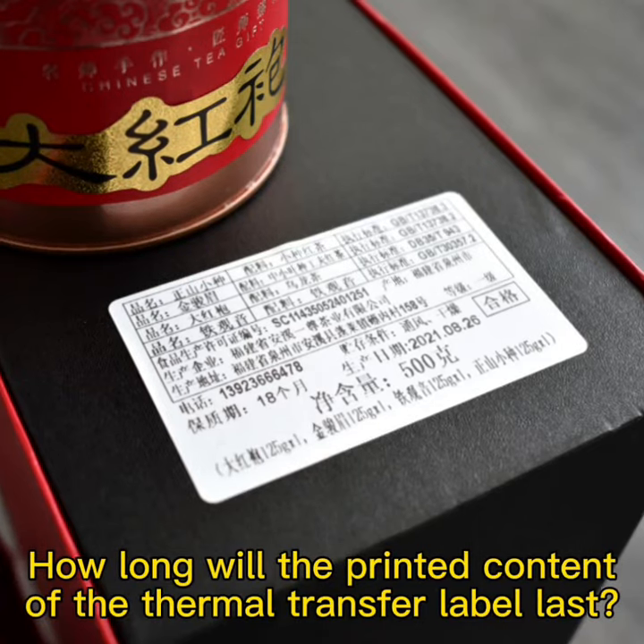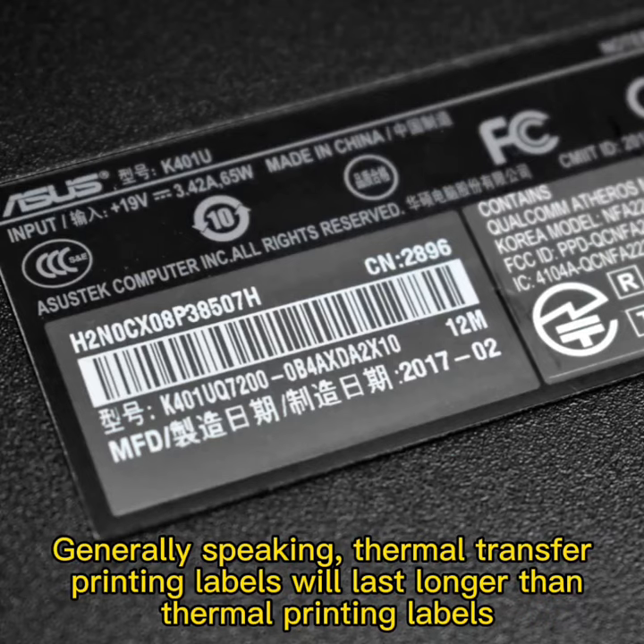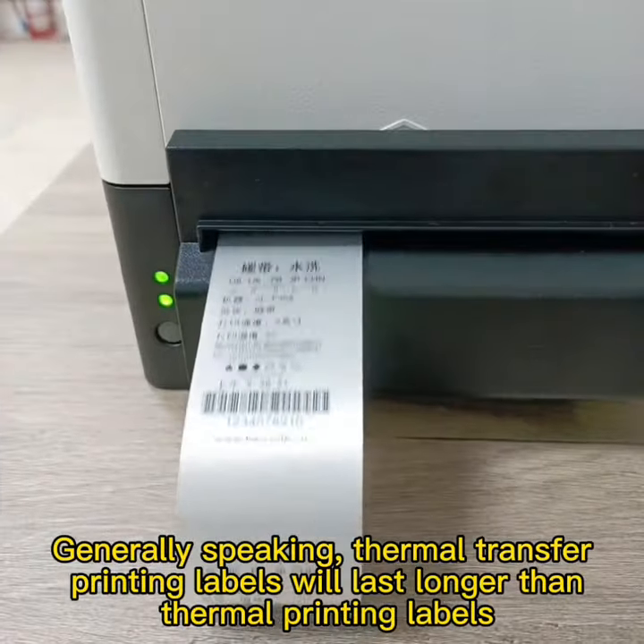How long will the printed content of the thermal transfer label last? Generally speaking, thermal transfer printing labels will last longer than thermal printing labels.